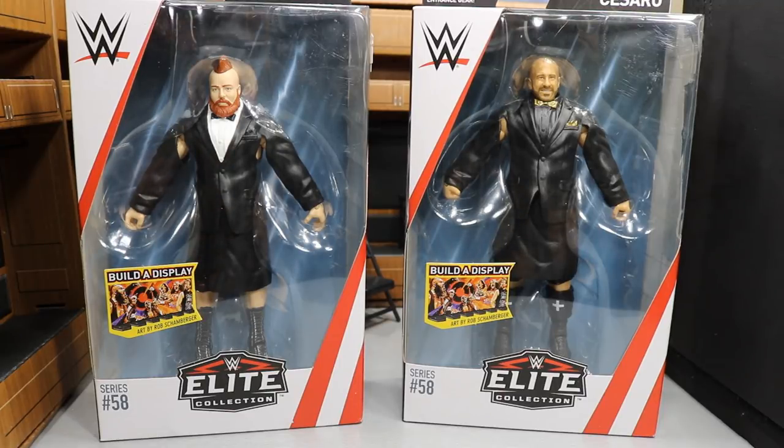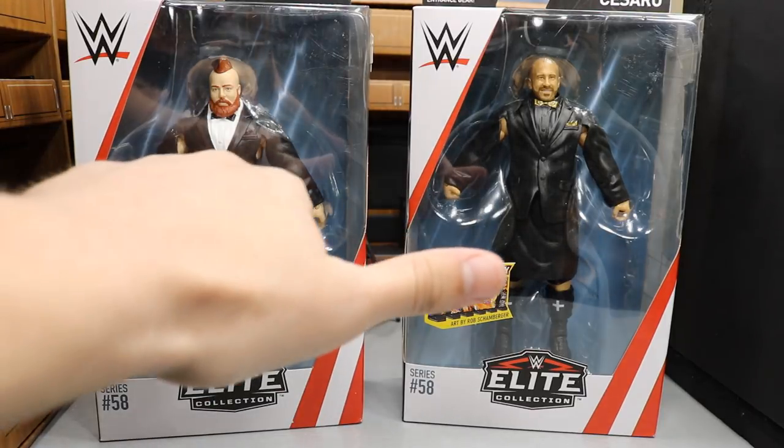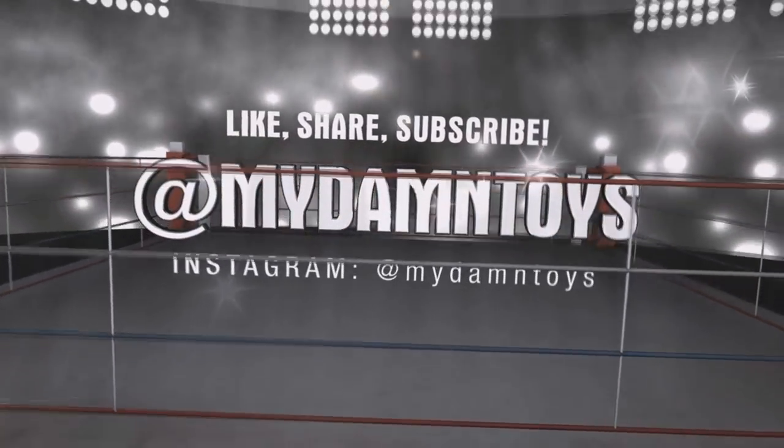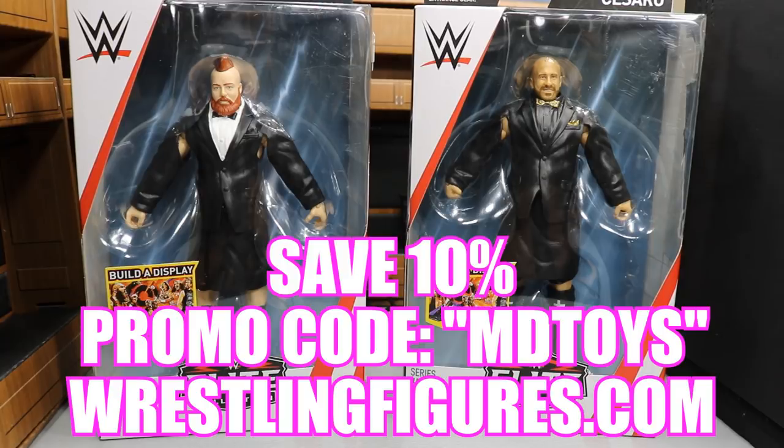What is good everybody? Welcome back to another My Day I'm Toys video. Today we are going to be taking a look at the Elite Series 58, Sheamus and Cesaro, The Bar. Before we get into the review guys, if you would like to pick these figures up, you can get them at WrestlingFigures.com, Ringside Collectibles. Use my promo code MDToys and you will save yourself 10%.